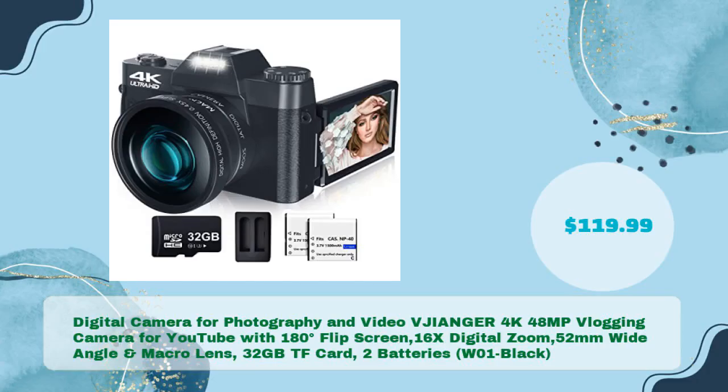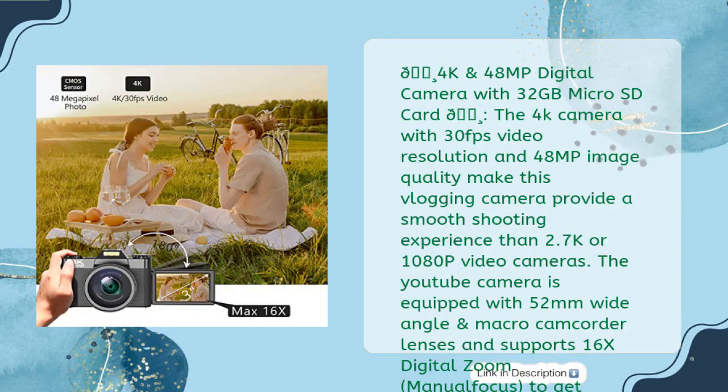Digital camera for photography and video — 4K 48-megapixel vlogging camera for YouTube with 180-degree flip screen, 16x digital zoom, 52mm wide angle and macro lens, 32GB TF card, 2 batteries — just $119.99. The 4K camera with 30fps video resolution and 48MP image quality provides a smoother shooting experience than 2.7K or 1080p video cameras.